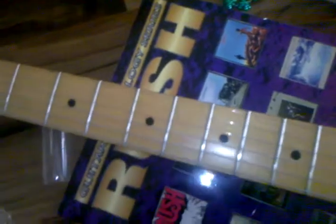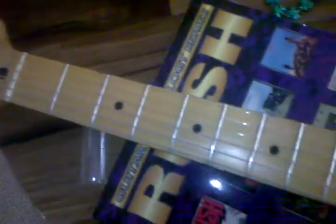It's set up with 10s, pretty low, medium-low action. Maple fretboard, a little bit of finish wear all over the guitar.